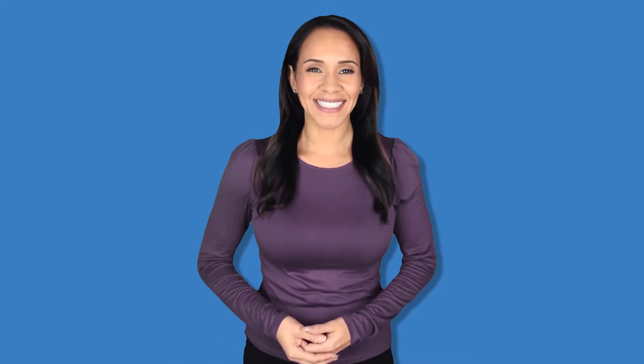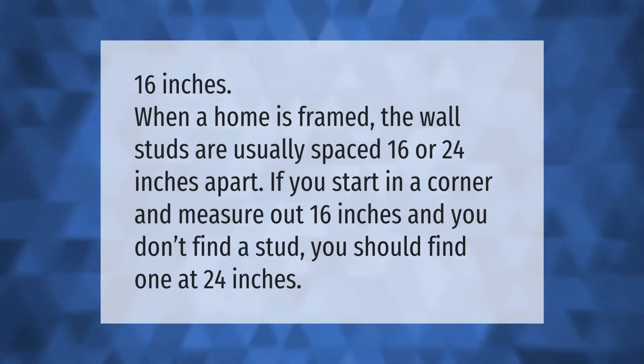When a home is framed, the wall studs are usually spaced 16 or 24 inches apart. If you start in a corner and measure out 16 inches and you don't find a stud, you should find one at 24 inches.